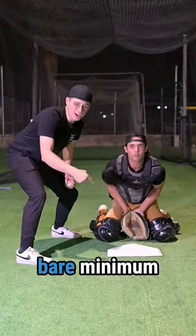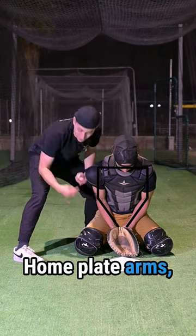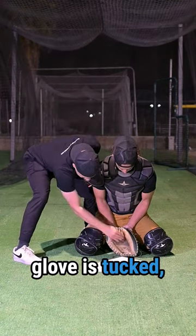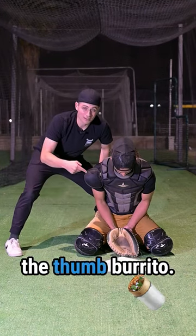If you want to block the ball, this is the bare minimum you need to know. First, the fundamental blocking position: palm plate arms, hips are back, glove is tucked, head is down, shoulders over this part of our thighs, and don't forget the thumbarito.